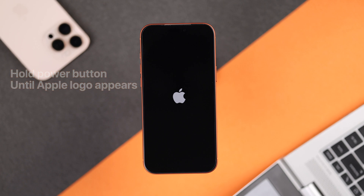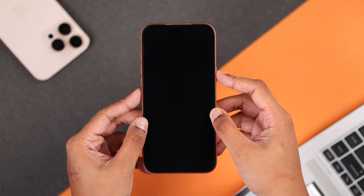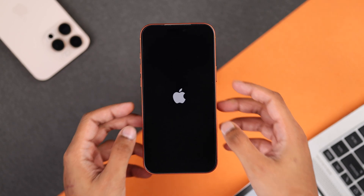In some cases, this may need multiple tries. In our case, the iPhone kept turning off after the logo, and we had to press and hold the power button three times to get our iPhone to boot up.